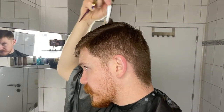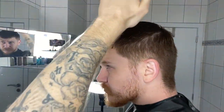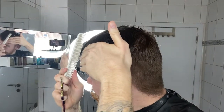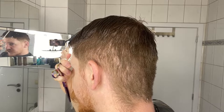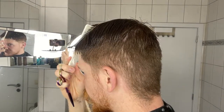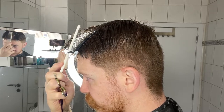Now we're gonna remove some length on top. What we're gonna do is take out these sections and weight it again. Comb everything forward. I'm gonna make a vertical section in the middle and cut from front to back so we can get an even look. You should see the short bit on the front — it's very heavy and falling forward. We're gonna keep some weight but not as much as this. So I'm gonna straighten it out and cut the excess hairs.